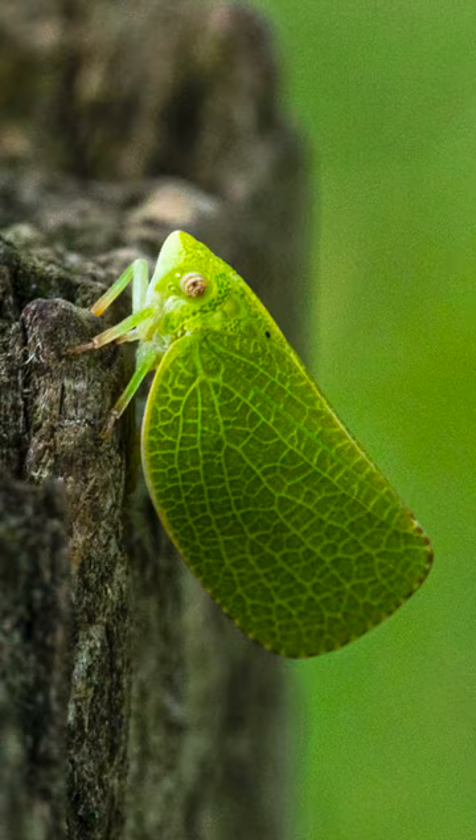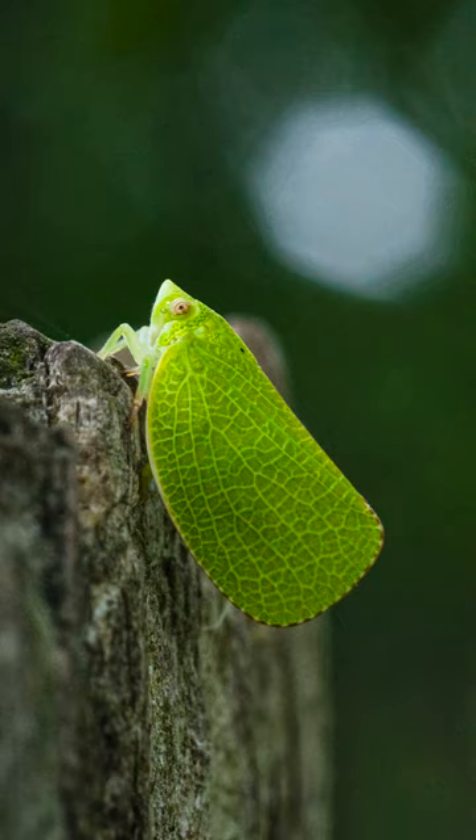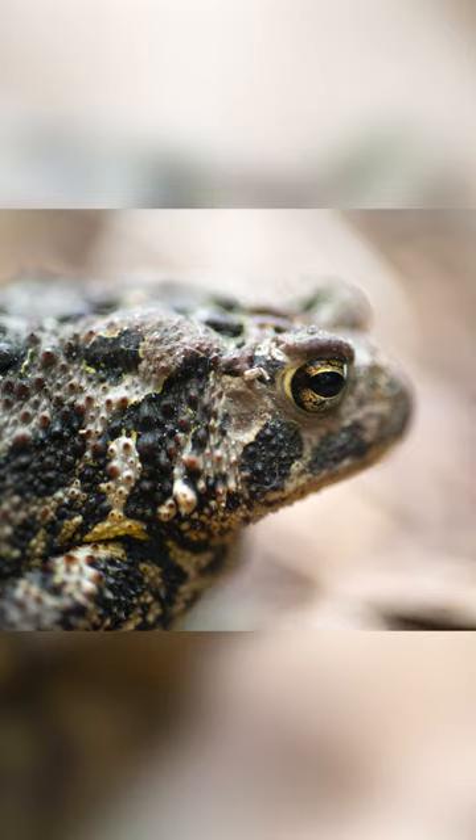This is a beautiful little green cone-headed plant hopper. These little guys are masters of natural disguise. And finally, a crossover from the amphibian world — this is an American toad.